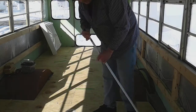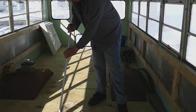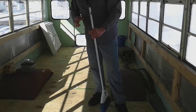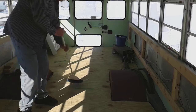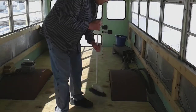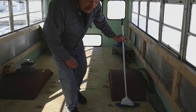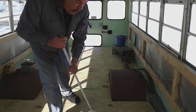Hey y'all, Johnny Mullet here with another update on the bus build. Doing a little cleaning here — the floor is kind of nasty and I want to get it cleaned up. I know it kind of doesn't make sense because I still got to finish sanding the ceiling, but hey, don't want to get overwhelmed.